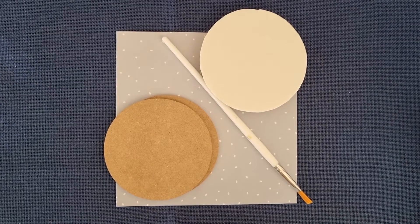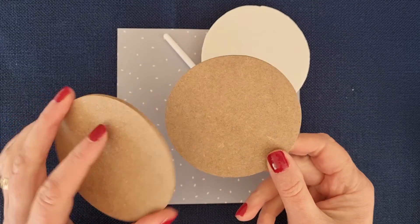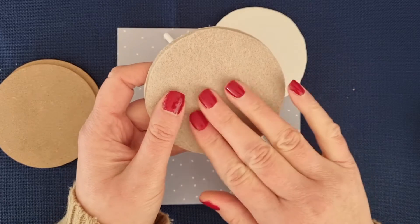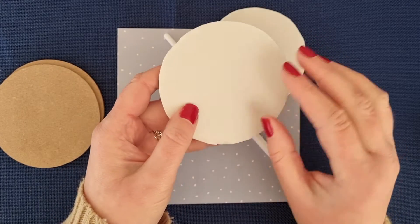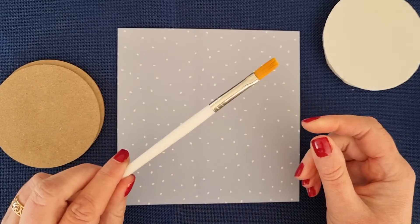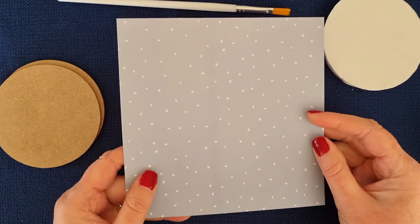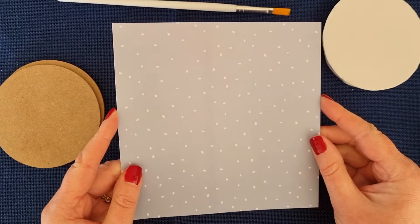In your packs you will get two wooden coasters and two felt pads that we're going to stick under the coasters to save your tables. They have a sticky top that we're going to brush glue on so we can make it a little bit waterproof. You also get a piece of paper which we're going to use to decorate the coasters.